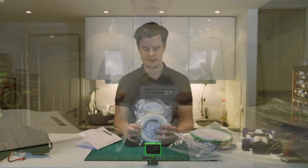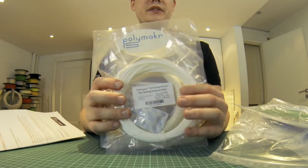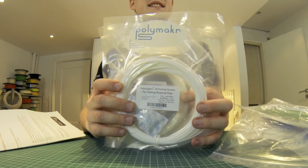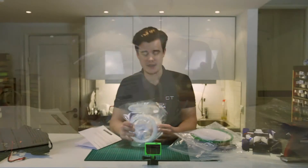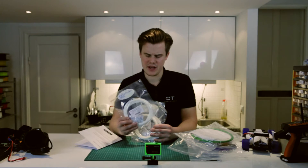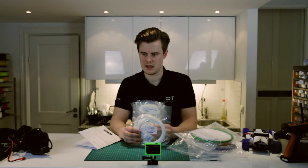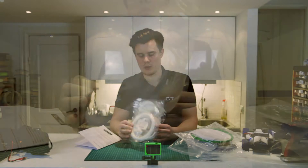Let's start off with the Polymaker materials. We have a full support material, which is kind of cool — it's made for rinsing away, so it's easier to make support material. I'll try this on PLA and ABS and possibly even PETG, just to see how well it sticks. I don't have that much, so it'll probably be a few smaller samples, maybe just a small calibration model, just to see how it works.